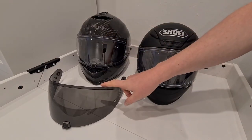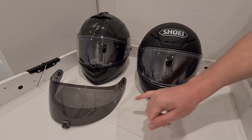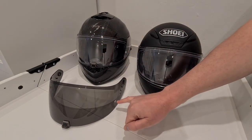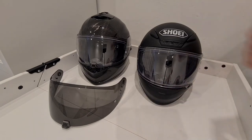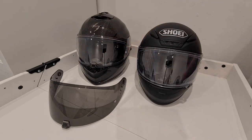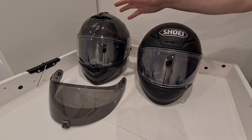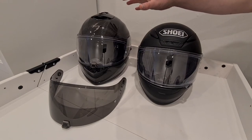Here's the dark race visor that you get included with the helmet — a great little bonus. It's Pinlock-ready with the fitment pins, so if you wanted you could buy another Pinlock insert and have one for the standard visor and one for the race visor. Dead easy to swap the visors over — I've done it once or twice without any problems.